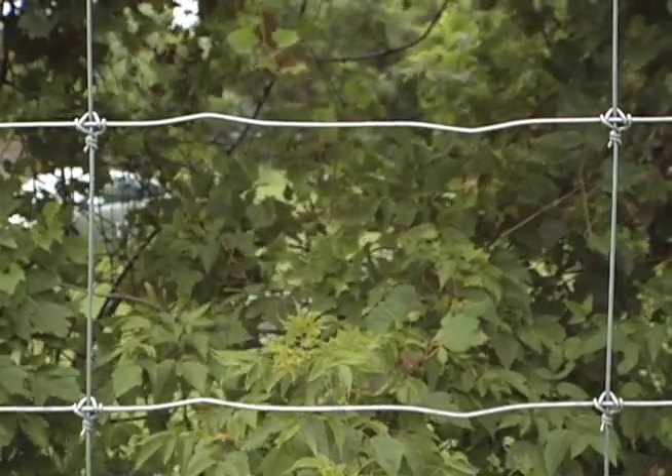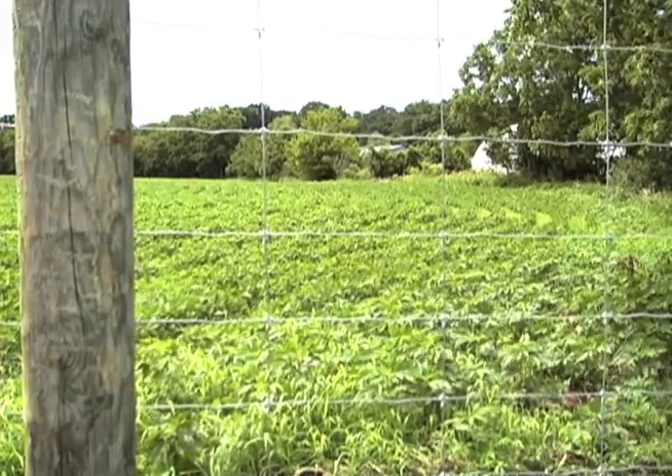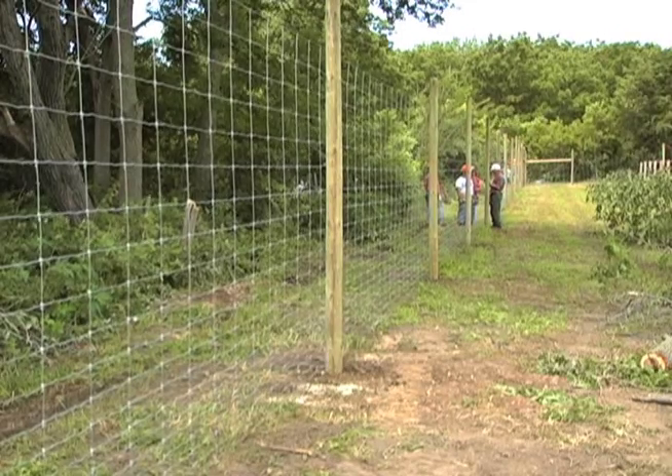Most fencing has bends in the horizontal wires. You can tell that the fence is stretched to the proper tension if half of this bend has been removed. Once the fence is stretched according to the fencing manufacturer's instructions, check that it is still two inches above the ground.